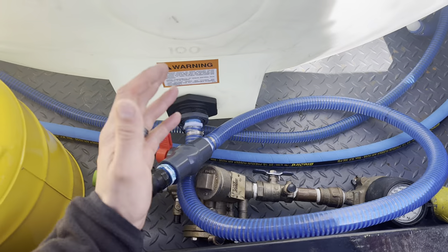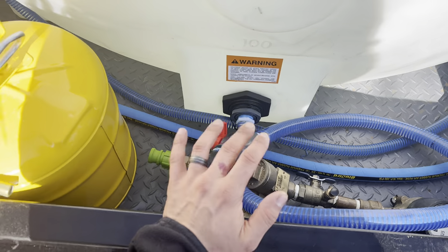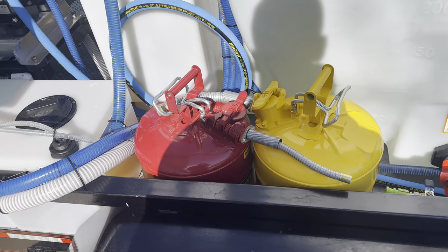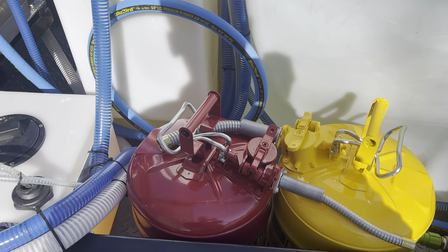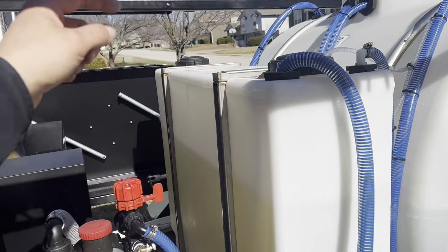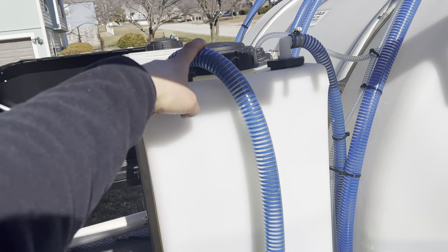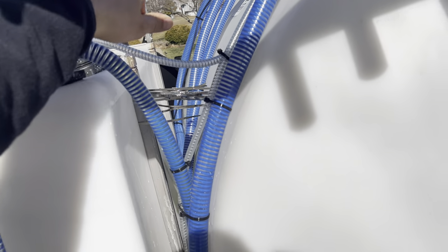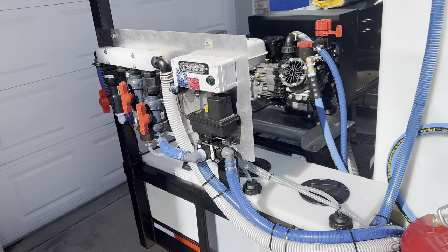Here is a hydrant meter — you've got to have one, guys. Tap into fire hydrants when you need to; I can use this anywhere in my city. I have two metal gas cans and a diesel can — five gallons each, they last a long time. This is my bleach tank — a 100-gallon slimline tank mounted securely with metal brackets. This line is for my AR-45, this is the inlet for bleach, and this goes to the Shirts Box.